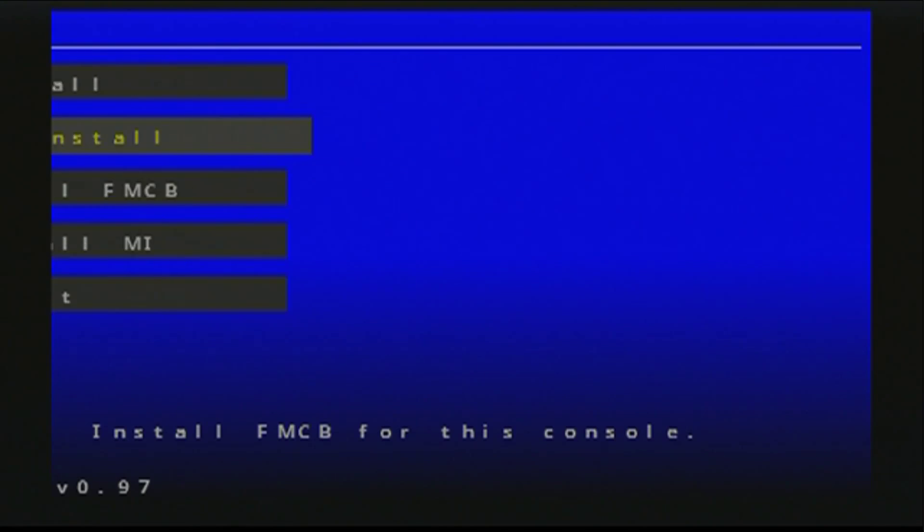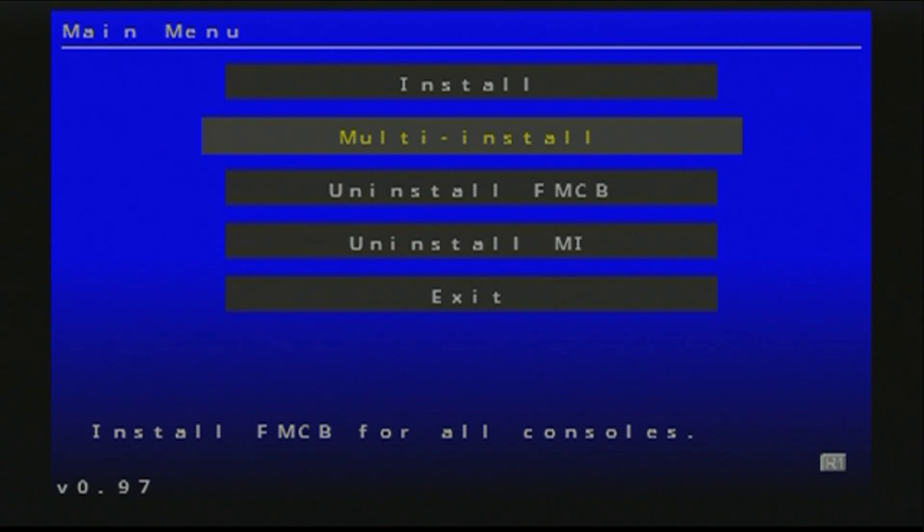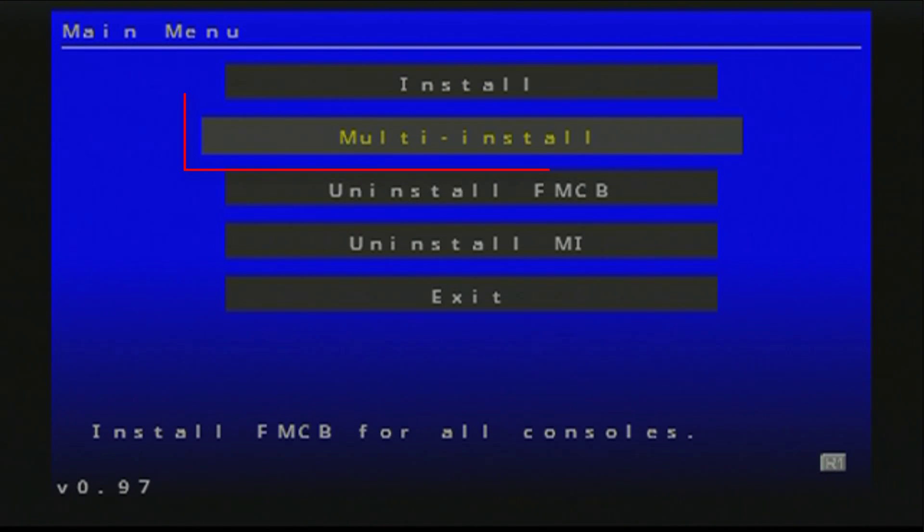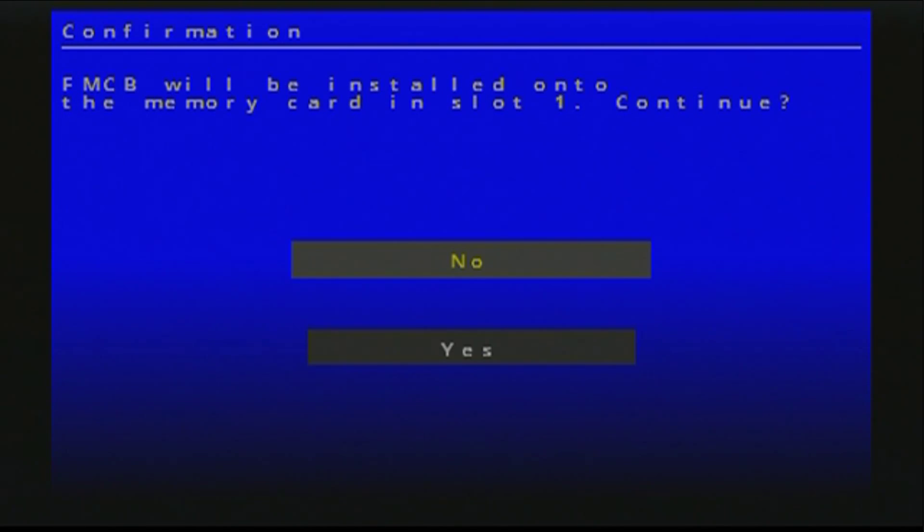Format complete. At the main menu you'll see 'Multi-Install' — I recommend using multi-install, which allows you to use the one Free McBoot memory card on any PS2. The regular install is just for one console, but with multi-install you can take your memory card to a friend's PS2 and it will work. Select multi-install, go down to OK, then Yes, and let it install on your PS2 memory card.